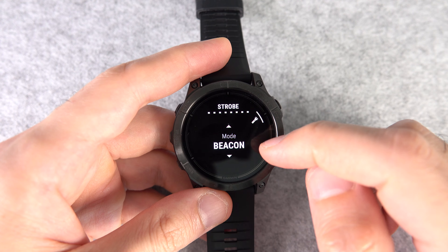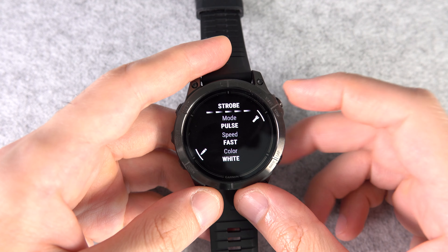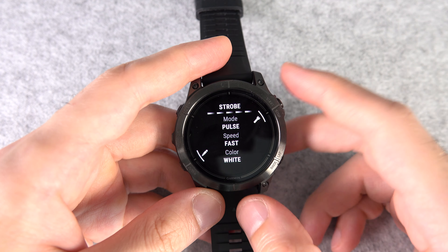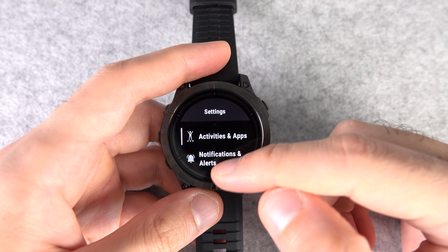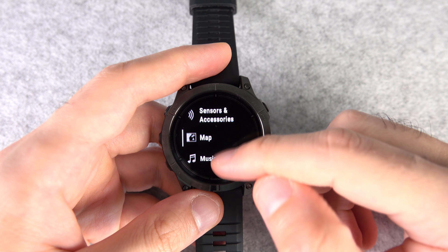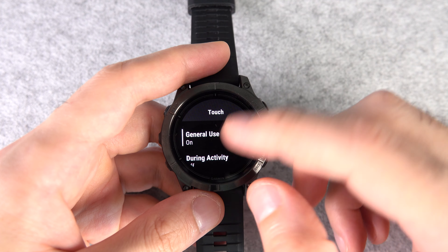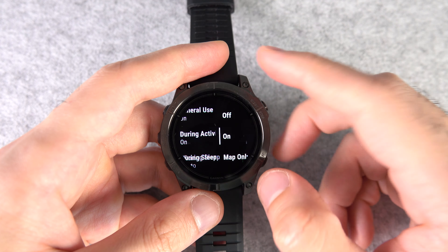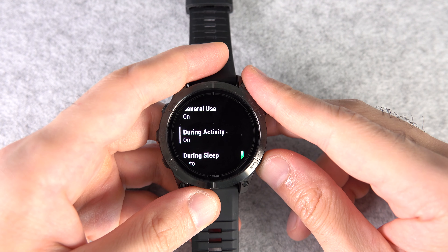In addition to the four presets for strobe, you can customize it. Select Custom, then press the start/stop button, then choose one of the four modes, and change the speed and color. Number sixteen: by default during activities, touch control is disabled. To enable it, go to Settings, then System, then Touch, then During Activity and turn it on. You can even choose Map Only.